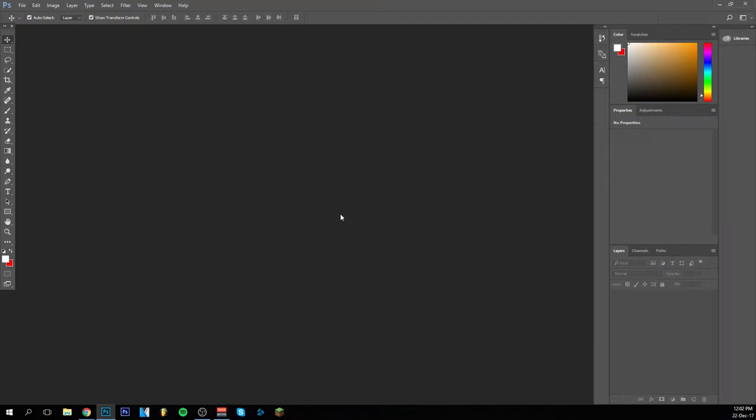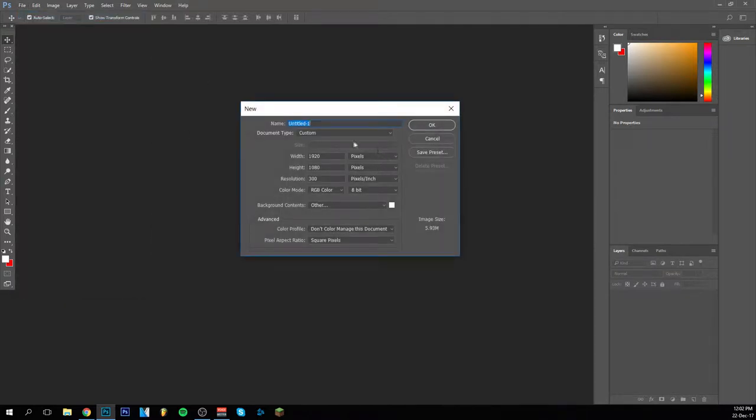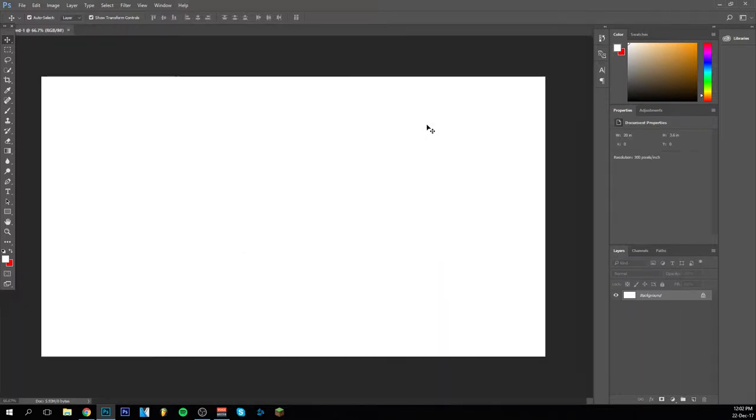Hey guys, welcome back to yet another thumbnail tutorial. It's going to be like a little series on my channel — part two, part three, and everything. Anyway, I'm going to jump in right away with a new one. So like always, the size you have is 1920 pixels by 1080 pixels at 300 resolution. Be sure it's like this — this resolution is always used with thumbnails and videos. I'm going to put the background on white.